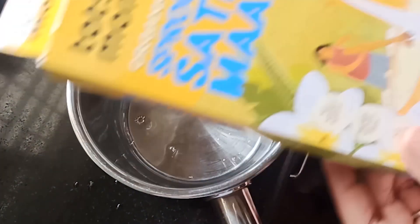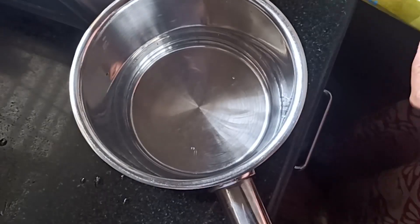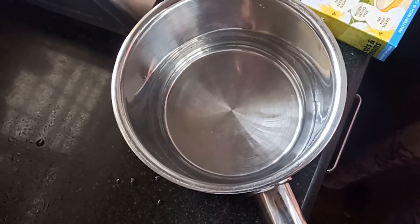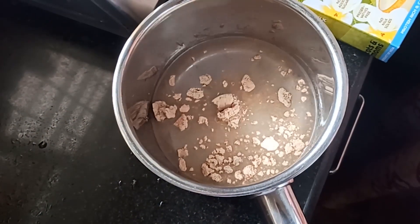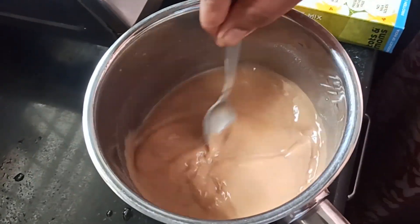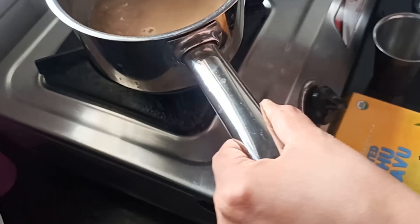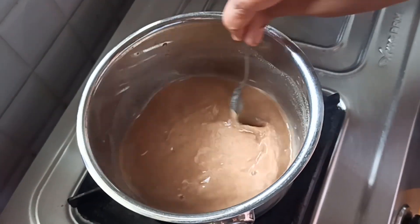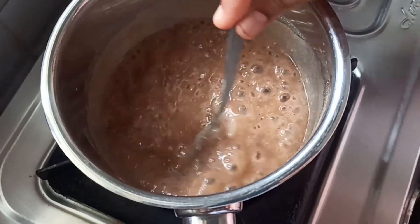Take 100ml of steel powder. Add 2 teaspoons of sprouted satu mahu powder. Mix well and put it on the stove. Let it cook on a medium flame. Cook for five minutes, then pour the sugar in the 5 minutes.